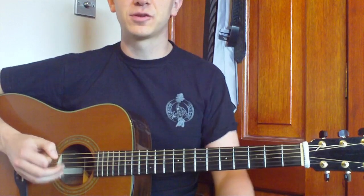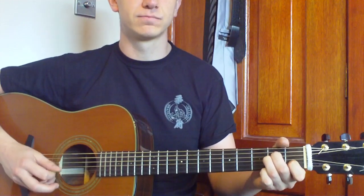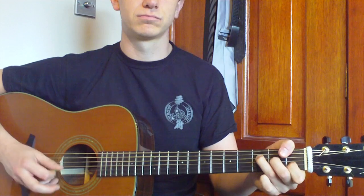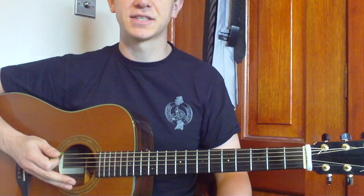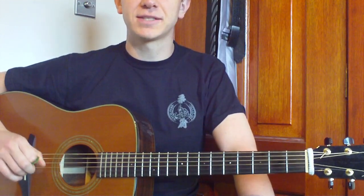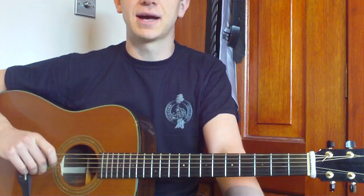So hopefully that makes sense. I'll play it through for you once just so you can hear how it sounds, and then that'll hopefully have you got the tune together. So you can hear how that sounds — that's all there is to the tune really. You can strum it through, you can pick it through, it's really up to you. Hopefully you've enjoyed this nice quick lesson. I've got lots more lessons on my channel, so feel free to check them out. If you enjoyed it, subscribe. If you liked it, press the like button. I'll see you in the next video.